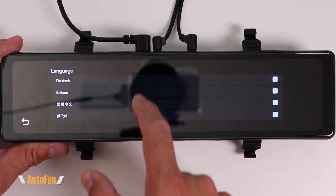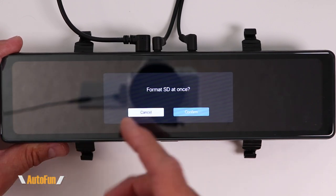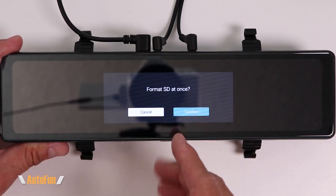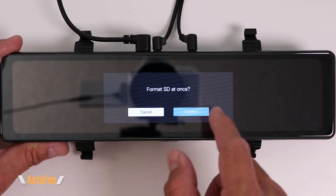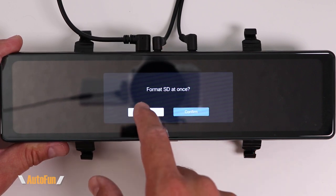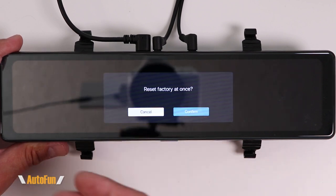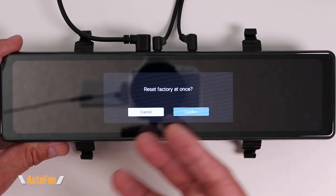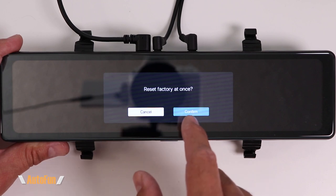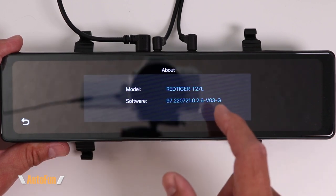The last portion of the menu lets us change the language — I'll leave mine in English. We have the format SD card option, which completely erases the memory card contents. This is also recommended every time you install a brand new memory card. The next option is reset factory defaults — if you've changed something and don't know how to return it to normal, you can reset the dash cam to how it was when you originally bought it.